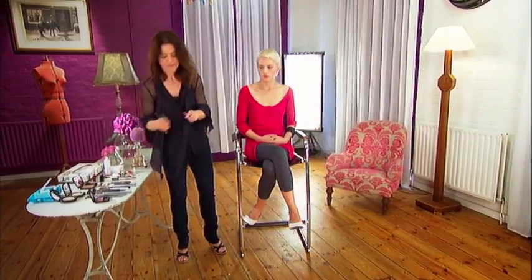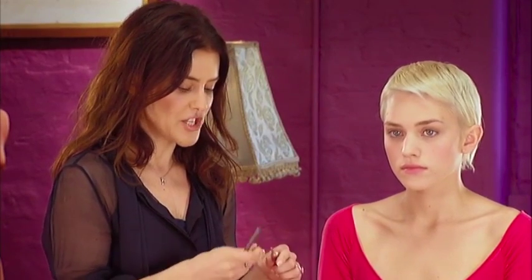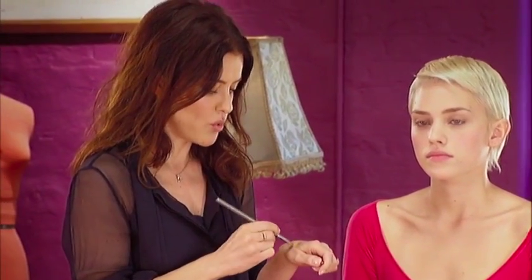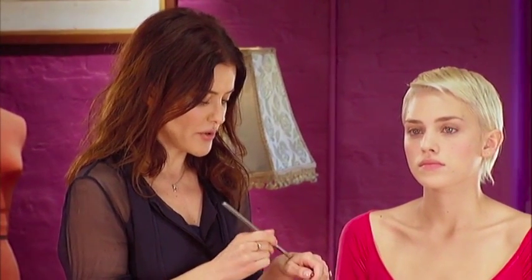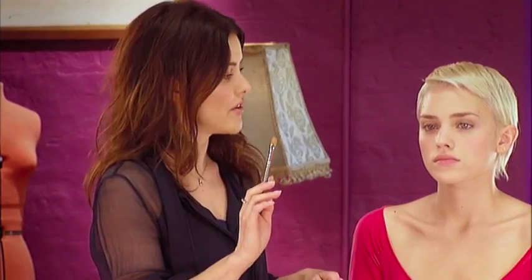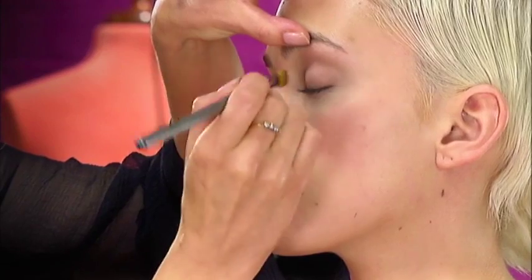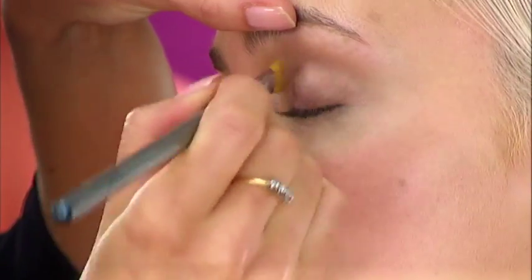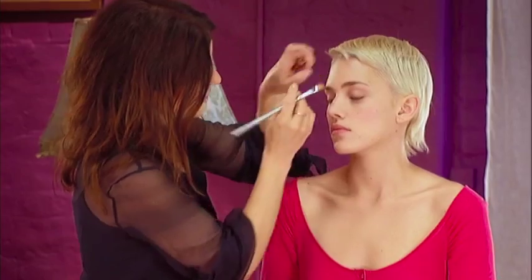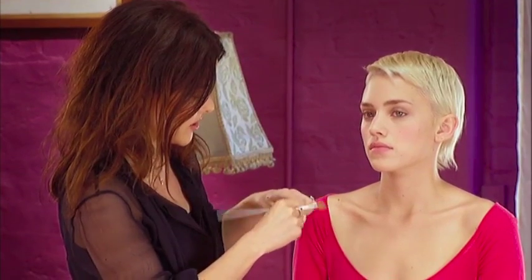I'm going to start with the eyes. I'm going to use a cream for the eyes which is a sort of natural beige-y colour. This is a Bourjois product which is completely waterproof, so it's good because it's not going to crease at all. I'm using a Ruby and Millie brush which is nice and flat — a good one for applying your eye shadow with. I'm just going to use it all across the lids, just to add a little bit of sheen and even out the area to create a very natural looking eye.